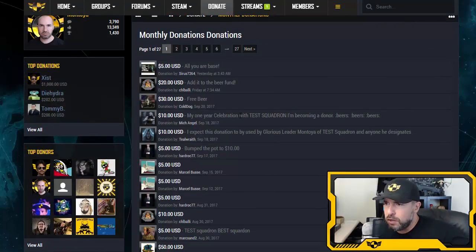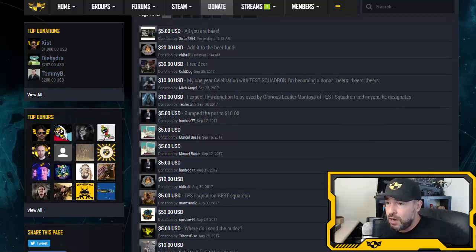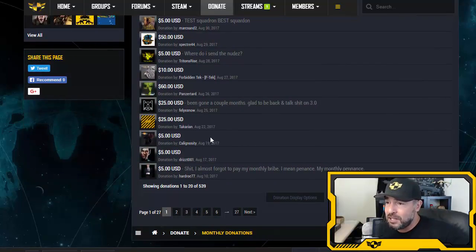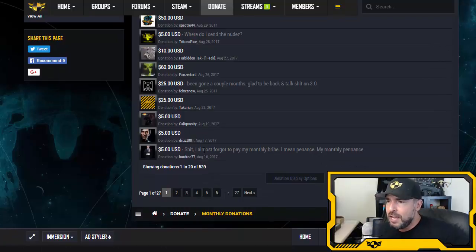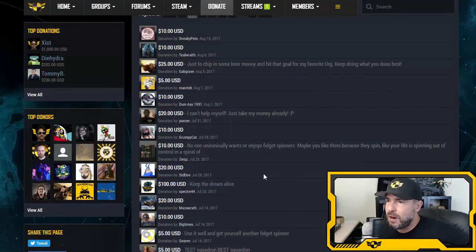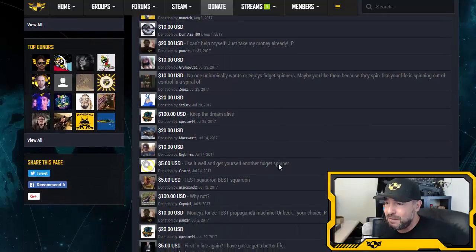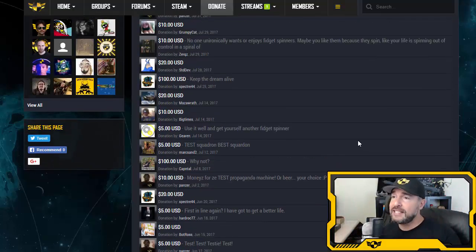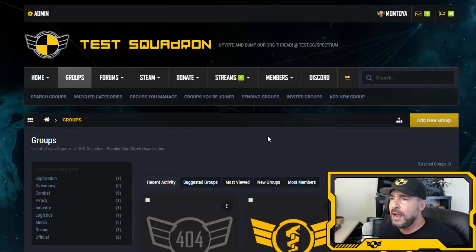Quick shoutout to donors: Sirius 7264, Chlibali, Cold Dog Mitch, Angel, Tilwraith, Harddock, Mark Bruce, Mark Sand 2, Specter 44, Triton Rise, F-Tech, Panzer Todd, Felix Snow, Takarian, Kalignosity, Drist001, Sneaky Pete, Gab Grave, Mark Tech, Dumbass, Grumpy Cat, Zerk, Standard Dev, Big Types, Gear, The Spanish Bastard, Mark Santu, Capital N. Thank you all very much — your support allows me to do exactly this.